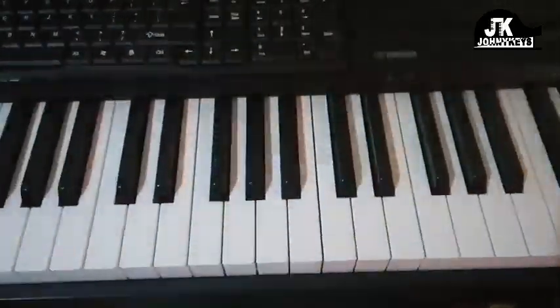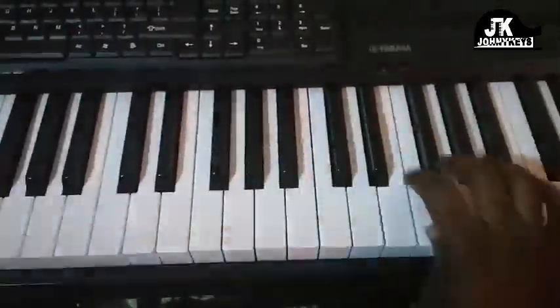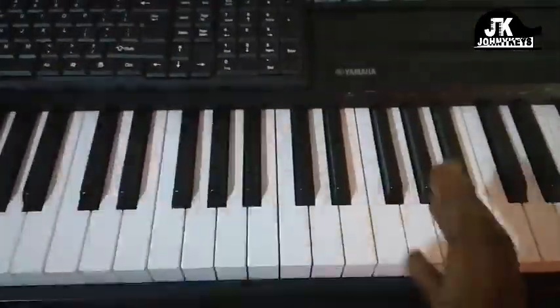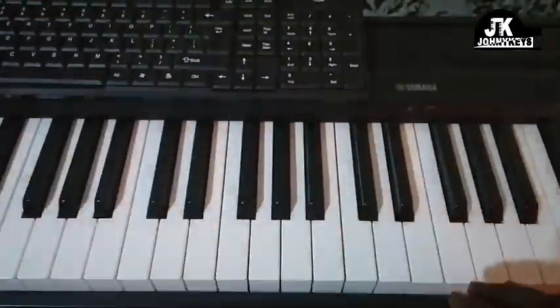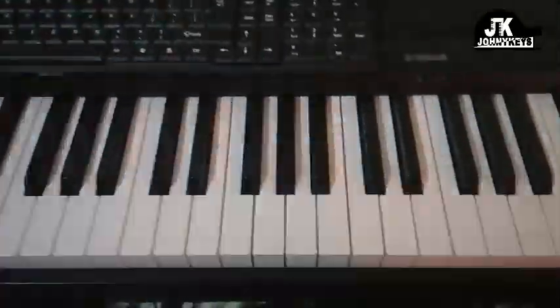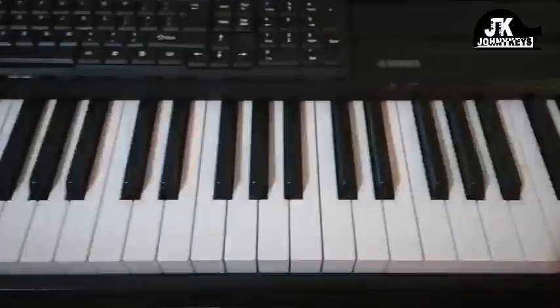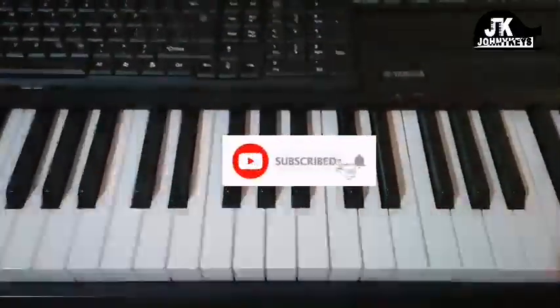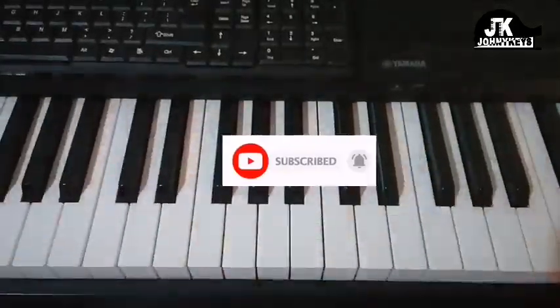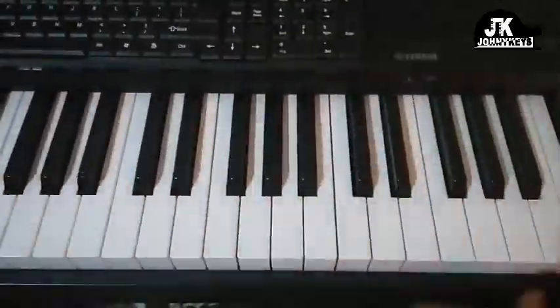We're going to be in the key of C major. I'm going to show you the right hand and then I'll show you the left hand. Before I get into it, if you're new to the channel, you can become a part of us just by clicking on the subscribe button right below the video. Make sure you click on the bell icon and select All so YouTube will notify you anytime I post a new video. Let's get into it.